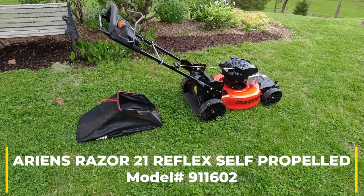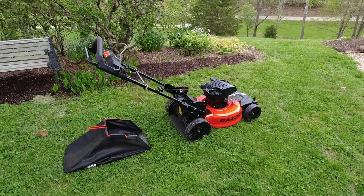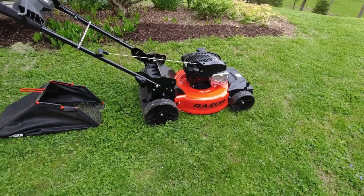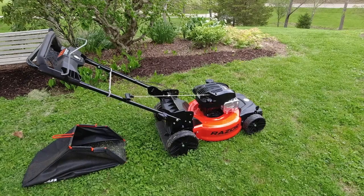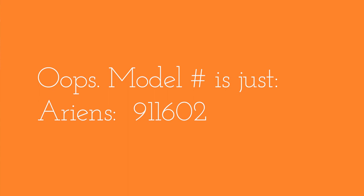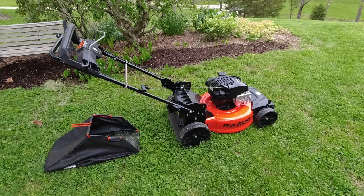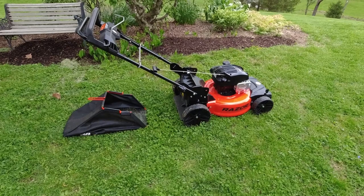Using my little GoPro-like camera — it's the DJI Osmo Action, the original version; there's a newer version, maybe a couple new versions. This is the Aaron's Razor. I'll give you the model number. There are two different model numbers: 911602 is the model number from Lowe's, the hardware store, and 003981 is the model number from Aaron's if you look it up on their website.